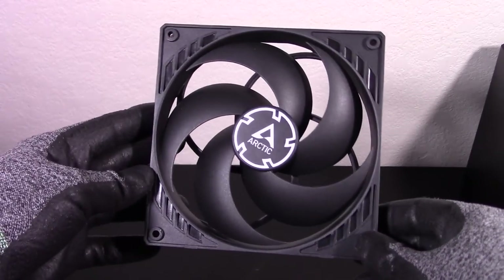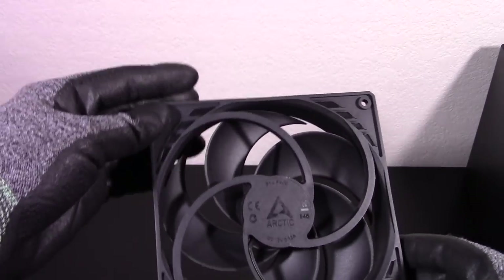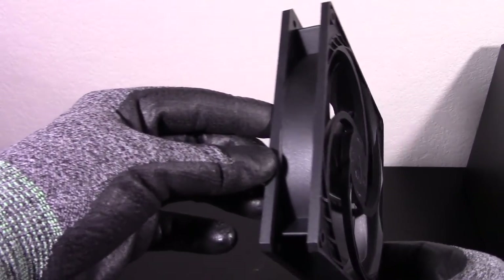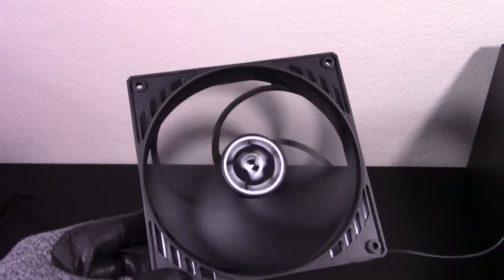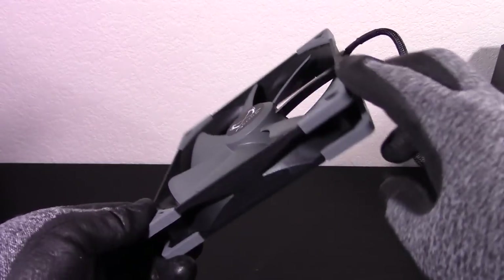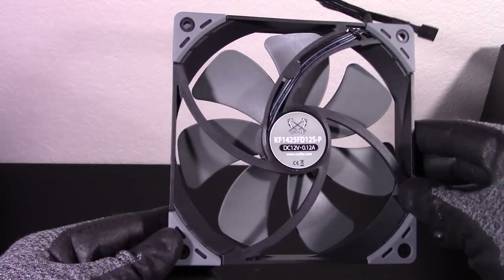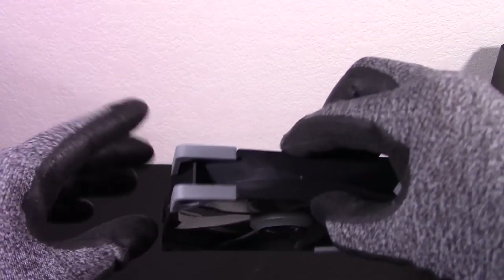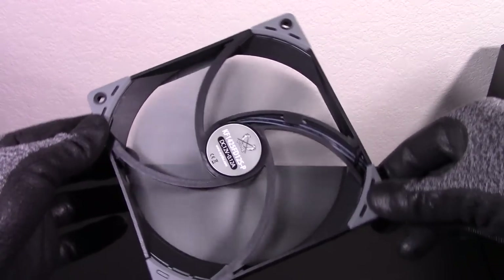My third favorite is the P14 PWM. This fan is quite lightweight and looks like it's made out of cheap plastic, but I just love the minimalistic look. The fan blades have a very interesting sharp design, and the patterns in the corner are nice too. The Arctic logo in the middle looks great when still or spinning. Next is the Kaze Flex — a really unique design with the gray and black color scheme and a cool Scythe logo in the middle. The sides are relatively plain with some indents, and it has rubber on the corners.